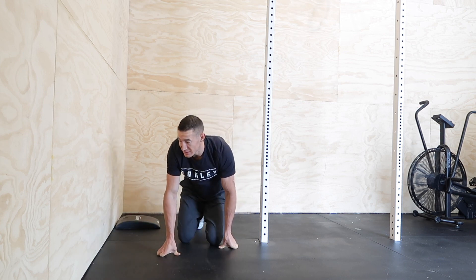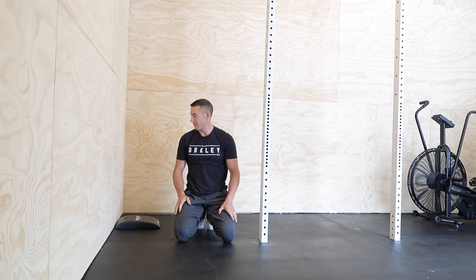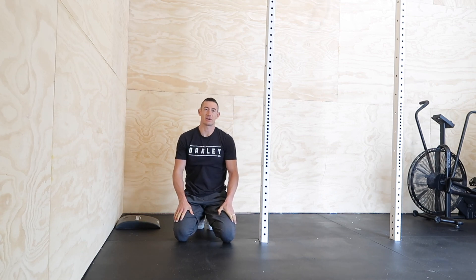So hopefully you liked those stretches — that's another one of my faves, a little couch stretch sequence.